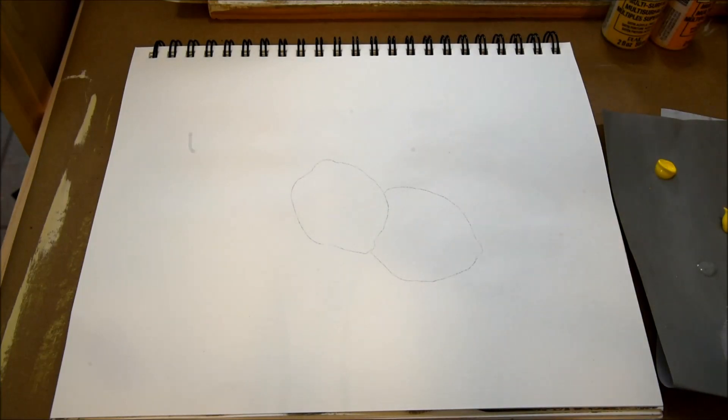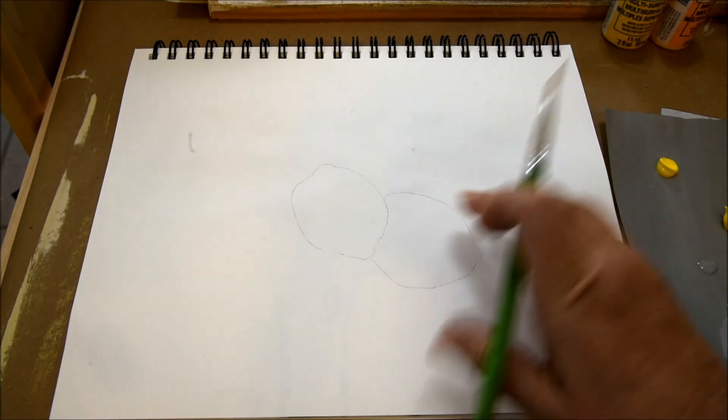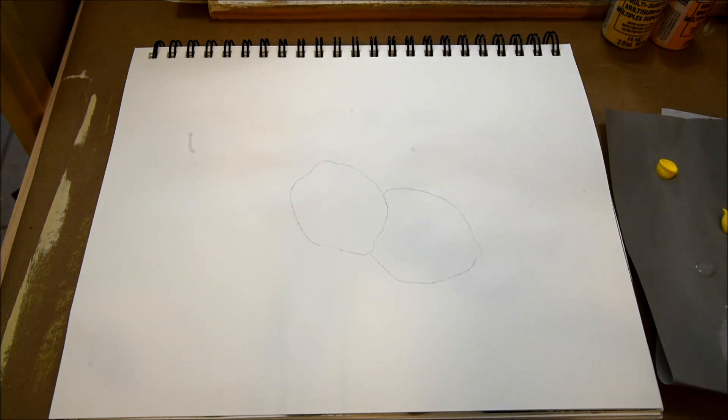Let's go ahead and get started on our lemons. Many times when I'm doing a design, I like to start the leaves that are going to be in the background first, and this is no different. I'll go ahead and run through these leaves really quick.